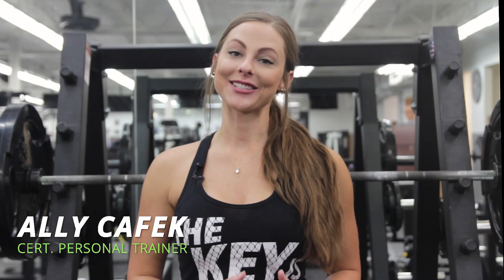What's up ladies, it's Allie, NutriKey Certified Personal Trainer, and today I'm going to show you one of my all-time favorite lower body muscle building exercises, the barbell squat.